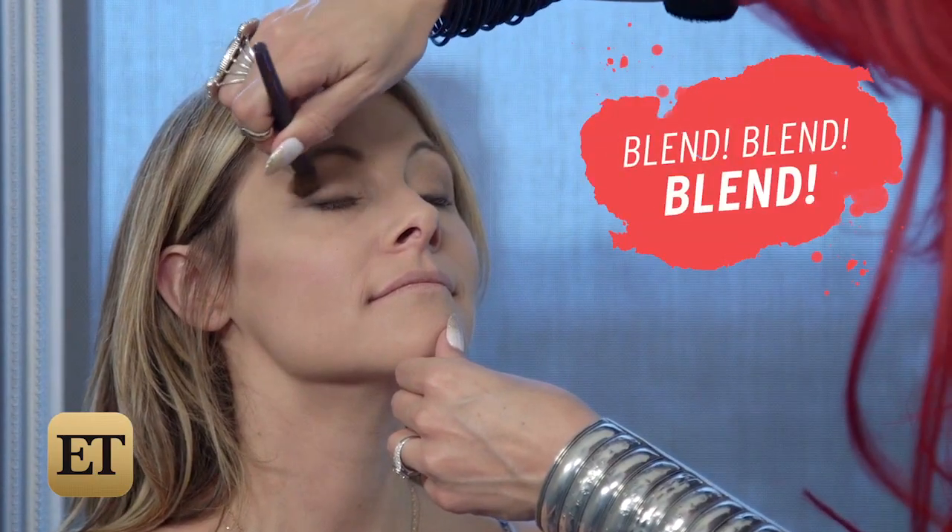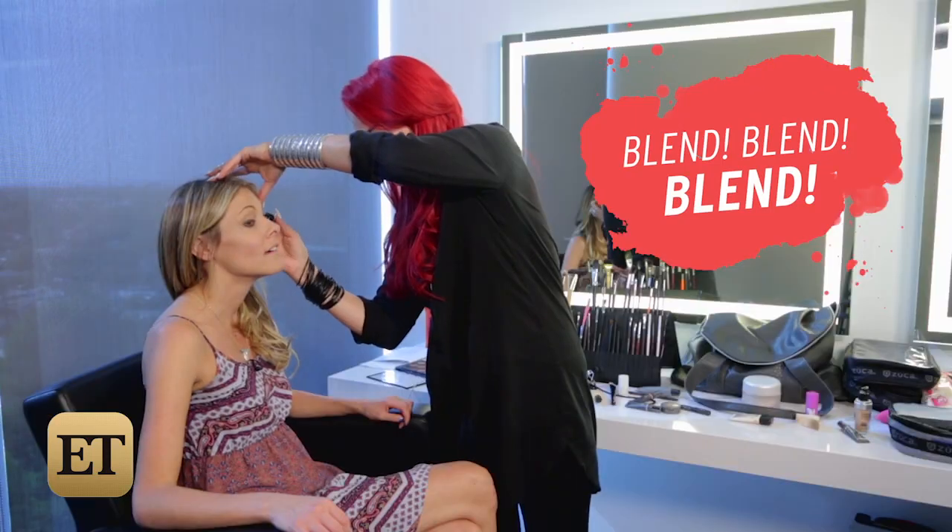The key to any smoky eye is just a lot of blending. So we're just going to put a couple coats of mascara.